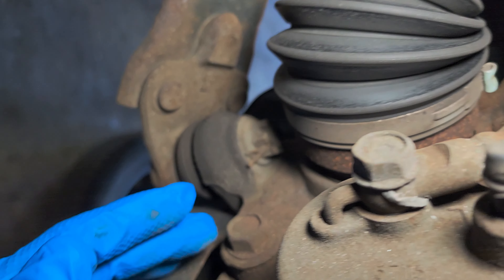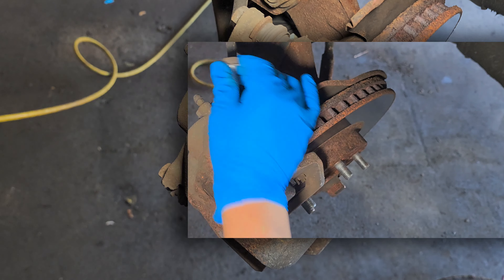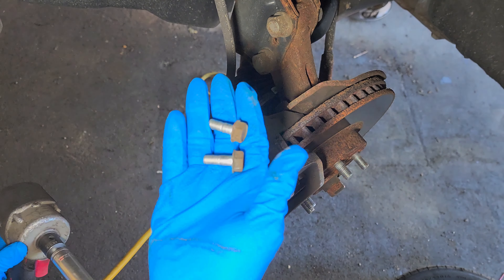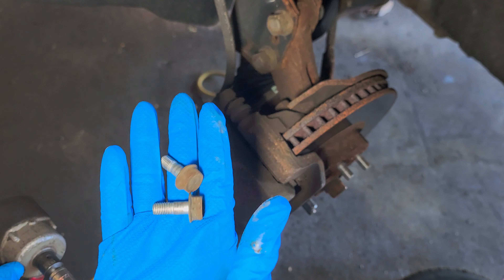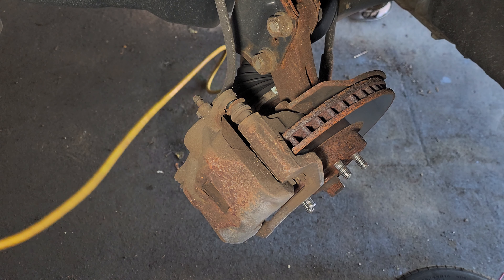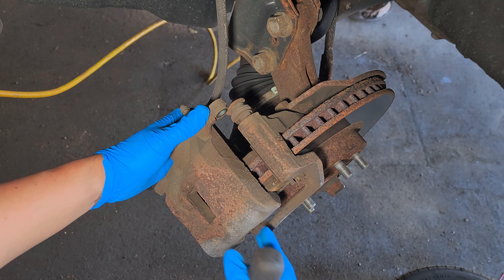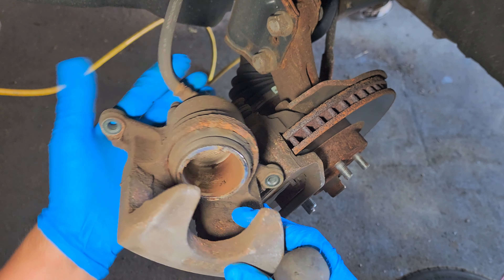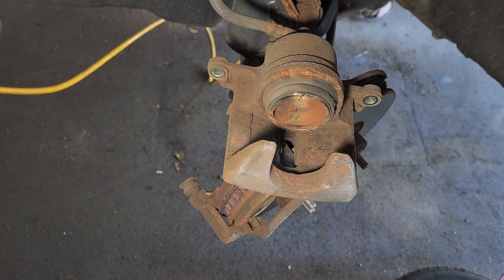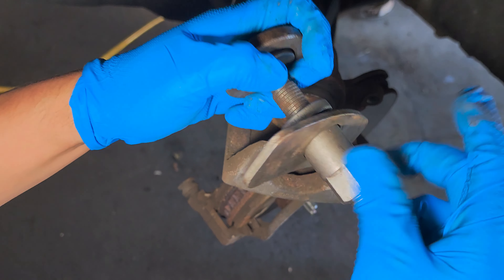Put them on the side. Next we're gonna pry out the caliper — this one is not that bad. We need to push back the piston, so let me get the piston pusher.